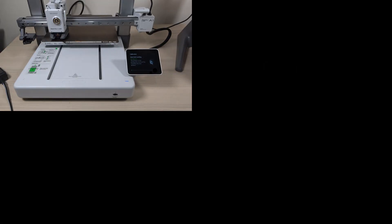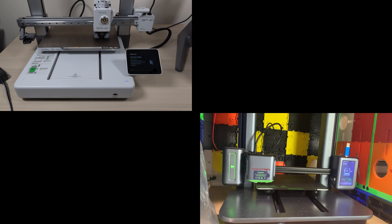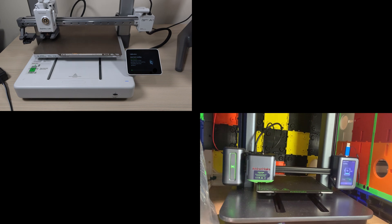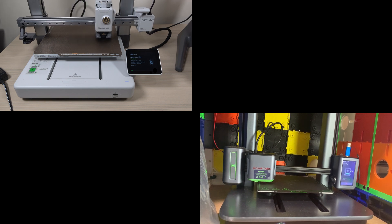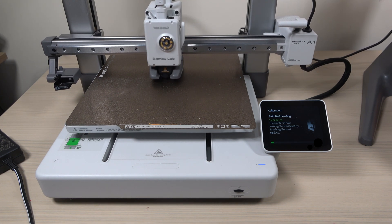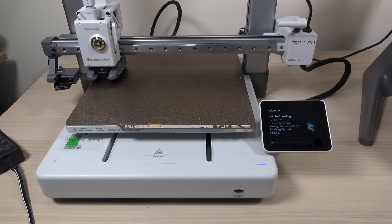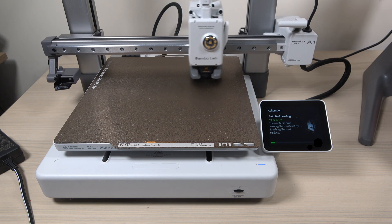One thing that stood out to me was how much faster the A1 took its measurements compared to the Anchormake M5. It also uses significantly more measurement points.